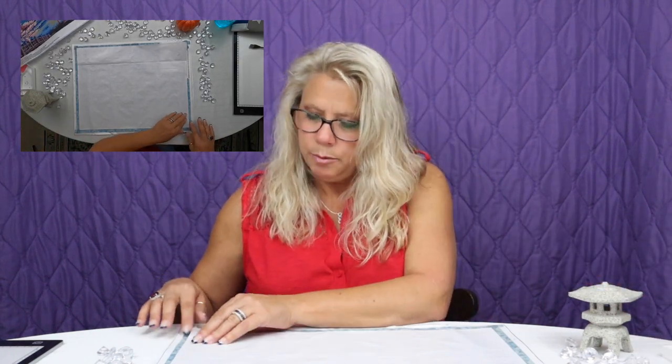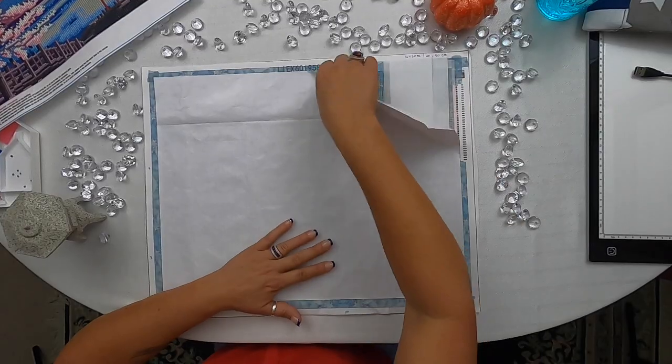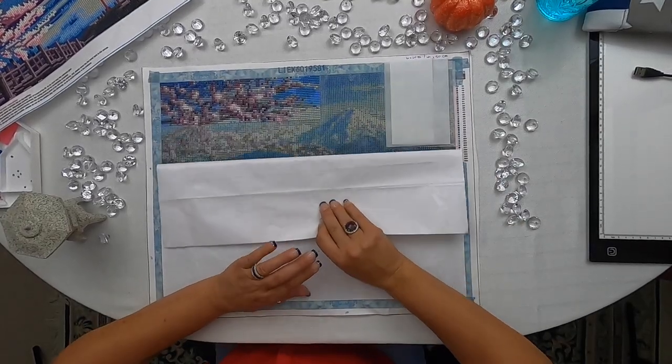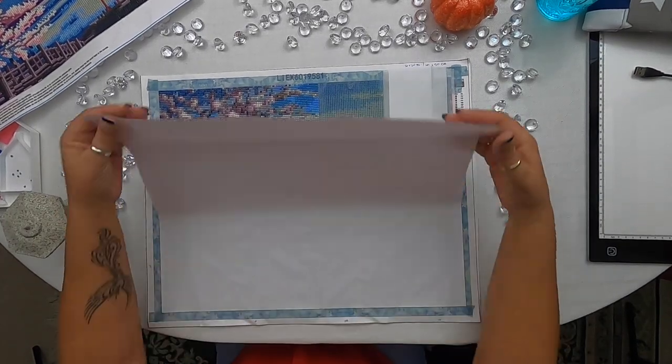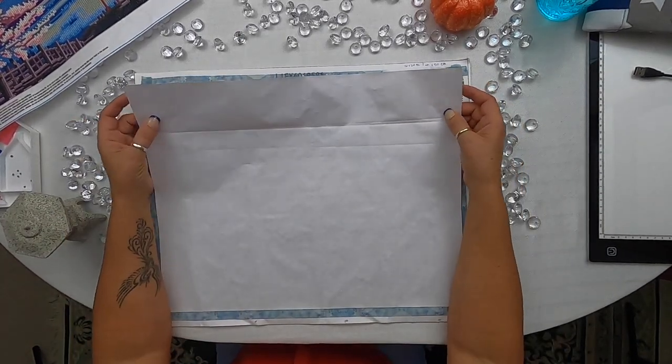I was so upset. I ordered the same picture but from a different company. It ended up coming a little bit larger, and it also ended up being what we call double-sided adhesive glue or tape — people call it different things. So let me show you what this one looks like compared to the other one.